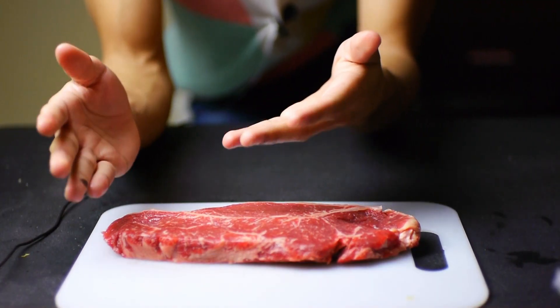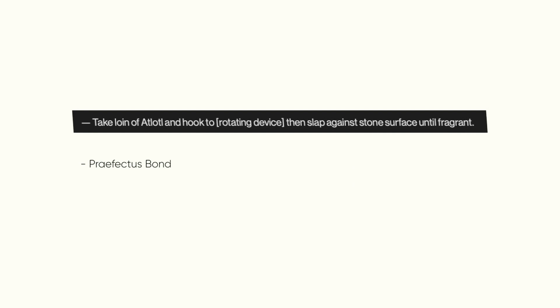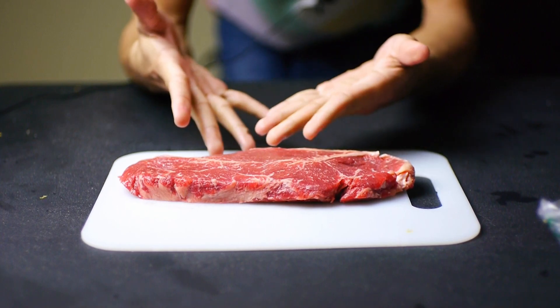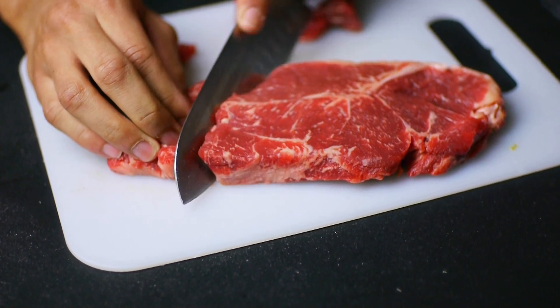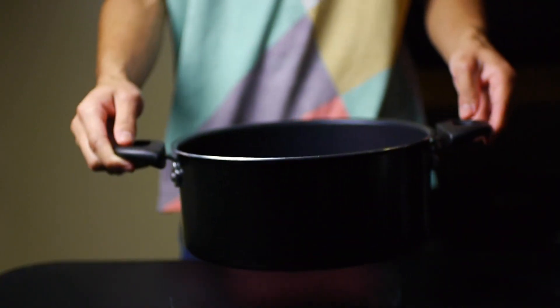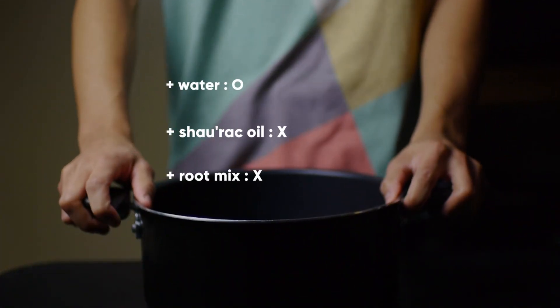There's a lot of stuff going on in this recipe — they're talking about hooks and rocks and slaps. Here's what I'm gonna do: easy, we're gonna cut these bad boys into tetrahedrons, or in normal people's terms, somewhat triangles. In a large cauldron, add water, shirach oil, and appropriate root mixture.